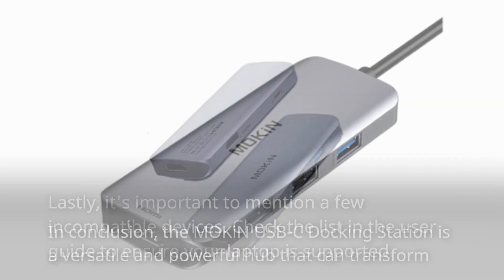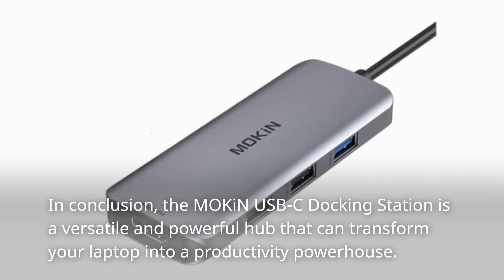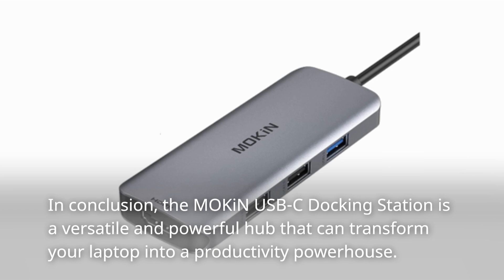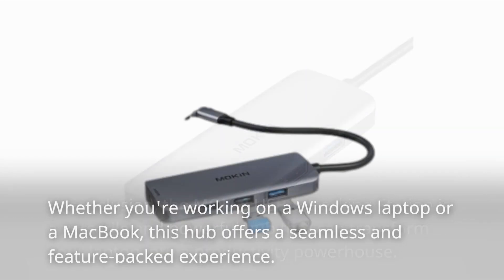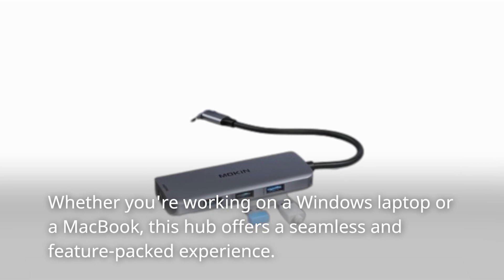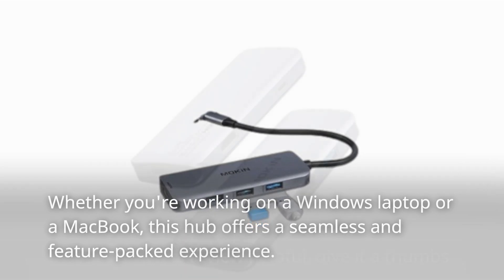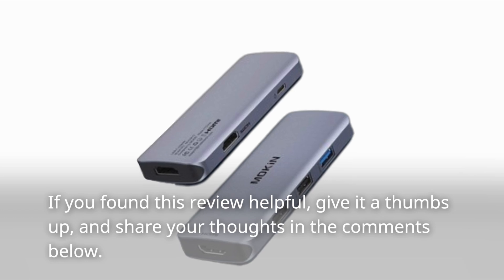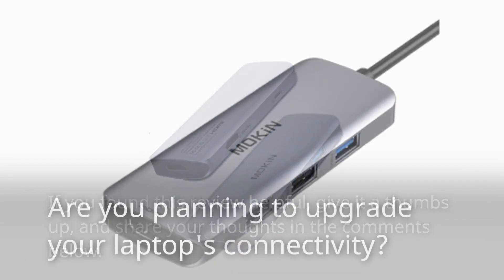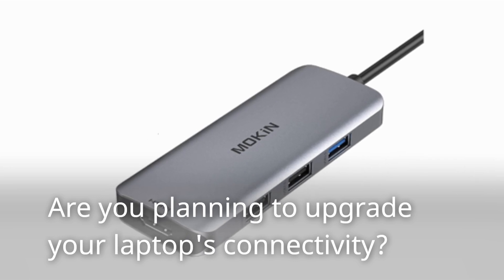In conclusion, the Mokin USB-C docking station is a versatile and powerful hub that can transform your laptop into a productivity powerhouse. Whether you're working on a Windows laptop or a MacBook, this hub offers a seamless and feature-packed experience. If you found this review helpful, give it a thumbs up and share your thoughts in the comments below. Are you planning to upgrade your laptop's connectivity? Let us know.